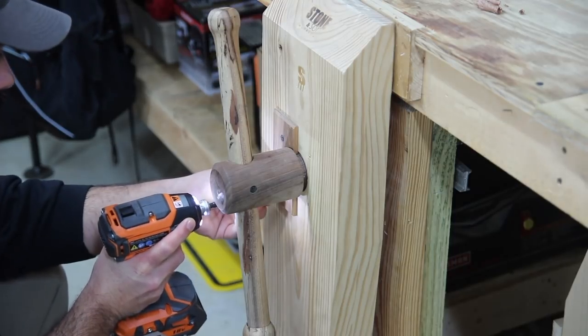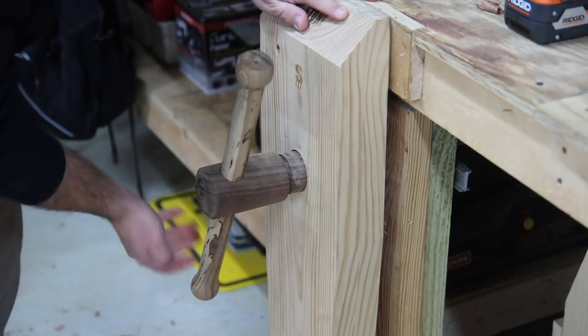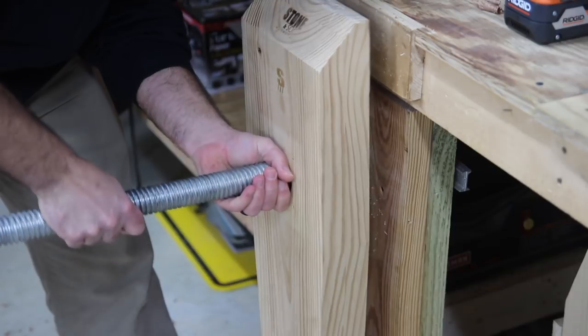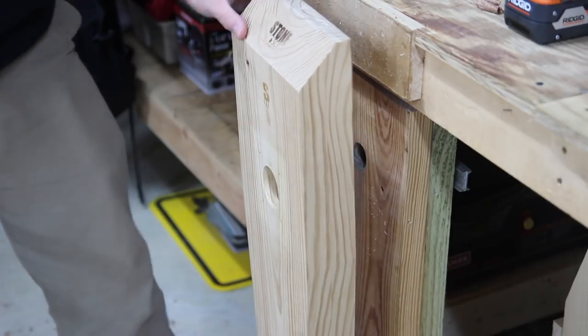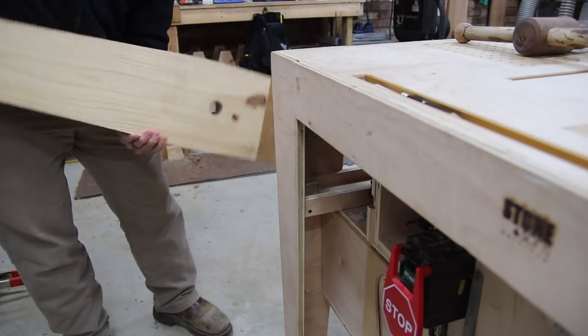Jay Bates made this leg vise - he did a video on that and then we collaborated together and did a video on installing it here. But since I'm taking this bench out, I still want to have access to it and still use it in the shop. The only other place I could find to install it is over on the outfeed assembly table, and the corner here is about the best place.